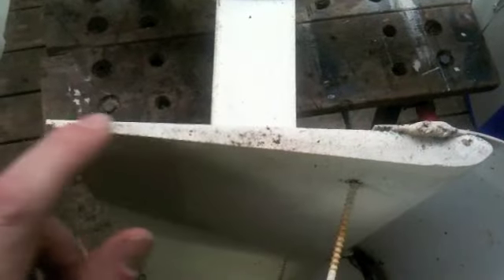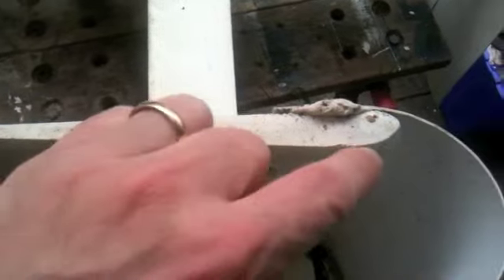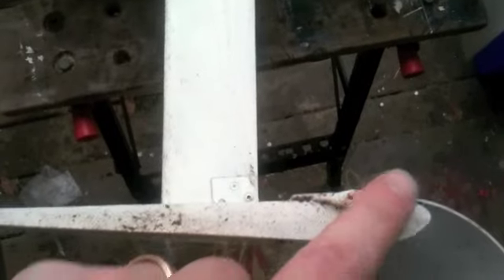Then I created my blades initially. It's a piece of bevel cedar siding. I cut the front end down on a table saw and then rounded it with a sander.